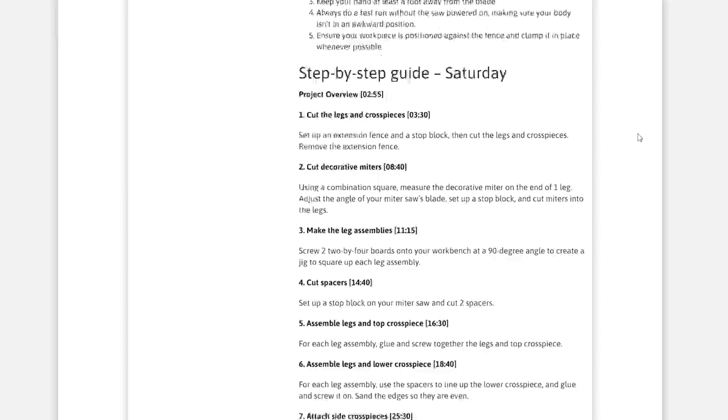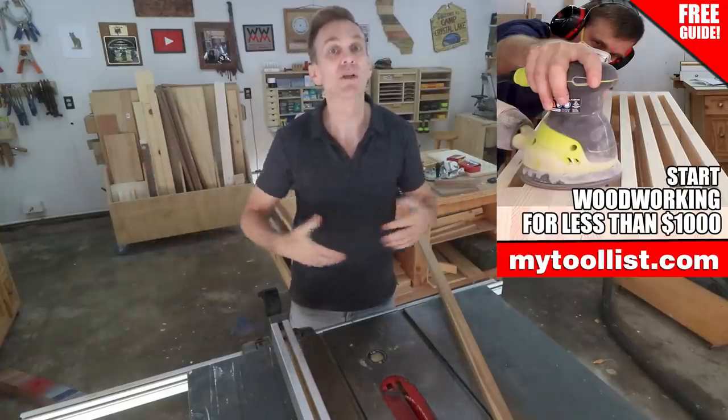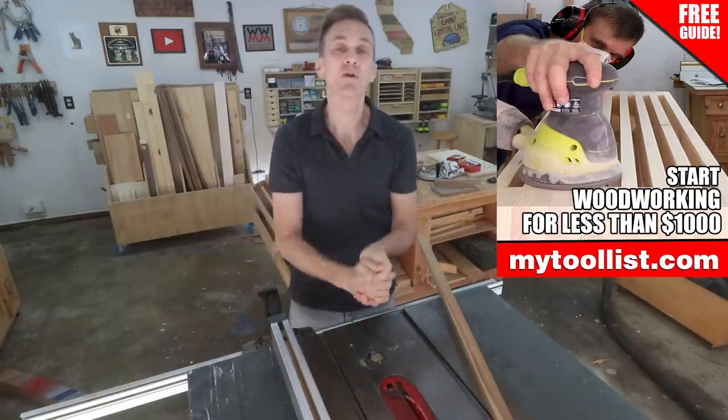And to answer your first big question — what tools do I need and do I have to spend a fortune — I've got a free guide I want you to have showing you how you can get all the tools you need for less than a thousand dollars. Just head over to MyToolList.com and download it today.